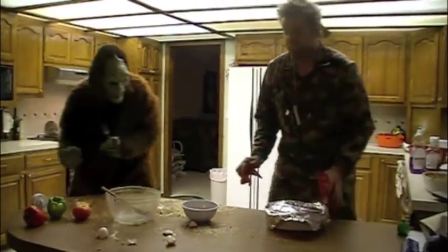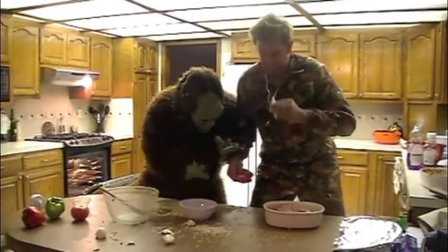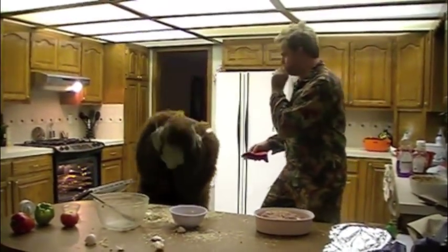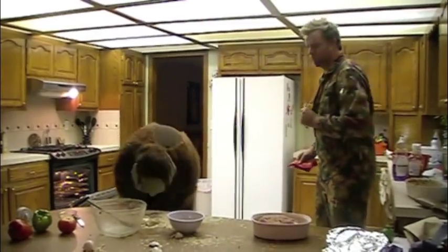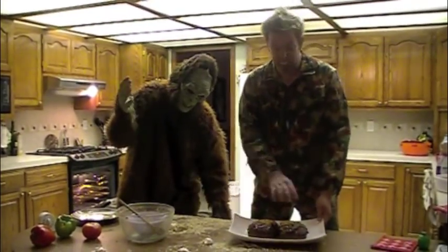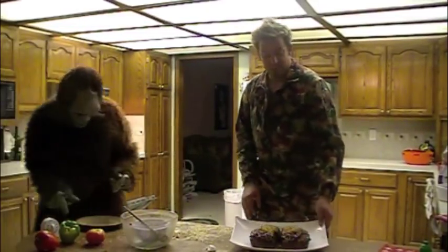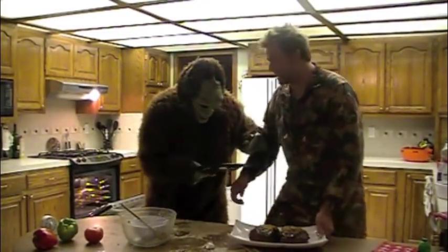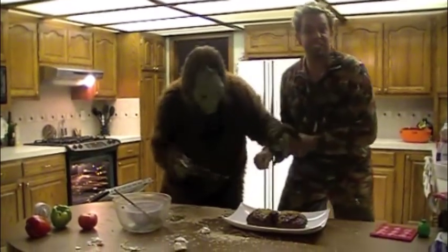After 30 minutes of cooking, we're going to add our sauce. After cooking another 31 minutes, we sprinkle some pine nuts on top as a little extra garnishment. Now let's dig in — Bigfoot, grab your plate. Be sure to join us next week when we cook squirrel birds. Sure to be delicious!